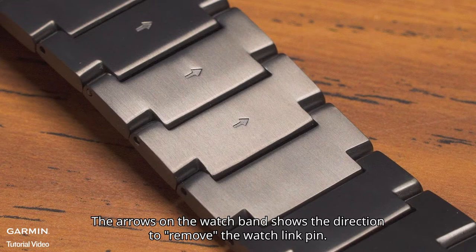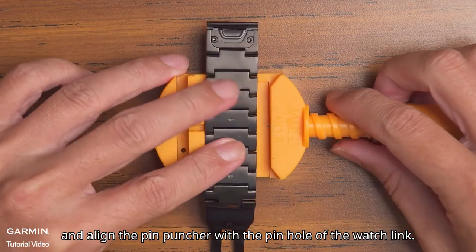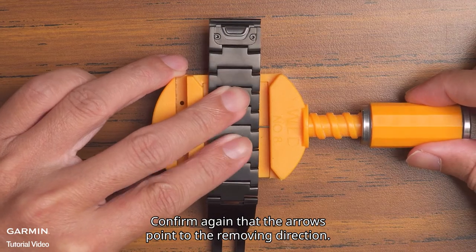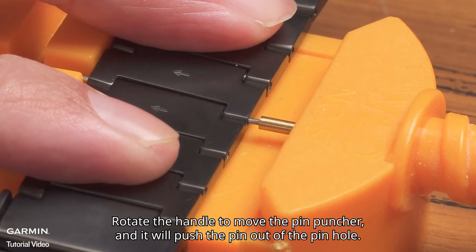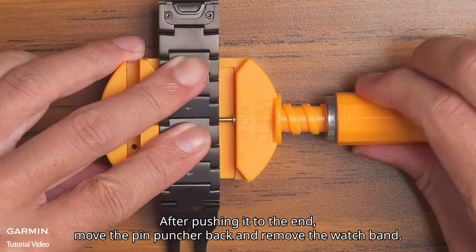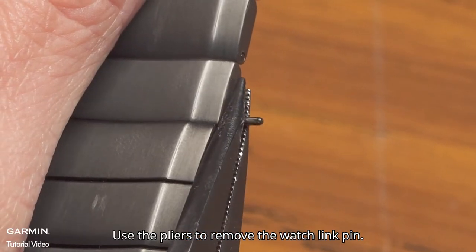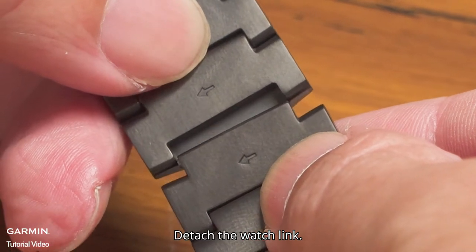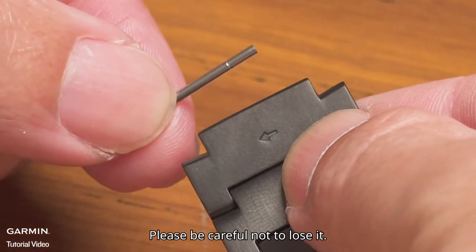The arrows on the watch band show the direction to remove the watch link pin. Place the watch band on the watch link remover and align the pin puncher with the pin hole of the watch link. Confirm again that the arrows point in the removing direction. Rotate the handle to move the pin puncher and it will push the pin out of the pin hole. After pushing it to the end, move the pin puncher back and remove the watch band. Use the pliers to remove the watch link pin and detach the watch link. Besides the watch link pin, there is a pin tube inside the pin hole — please be careful not to lose it.